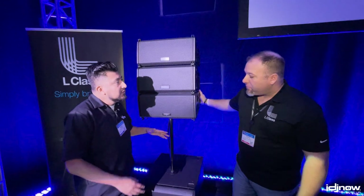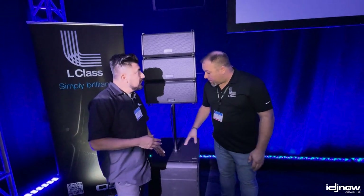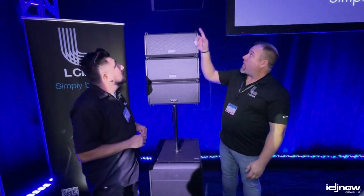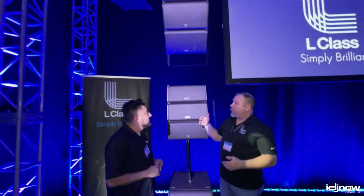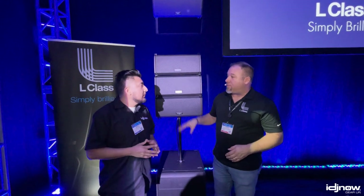Is the sub stackable, or can you fly it as well? Subs are stackable and they are flyable. We're flying the LS118 up above there next to the array. They're not flyable in line, so it's separate fly points via M10 bolts.